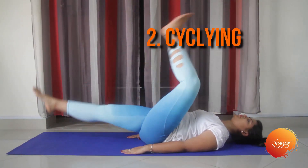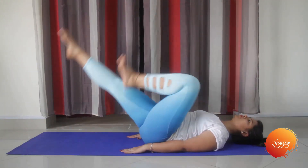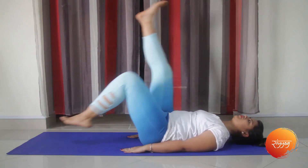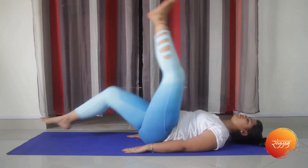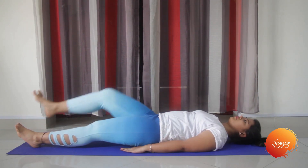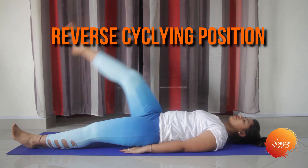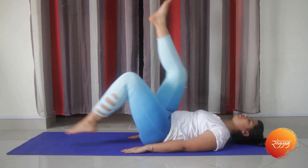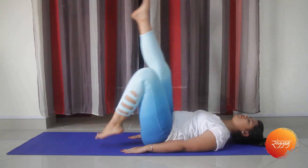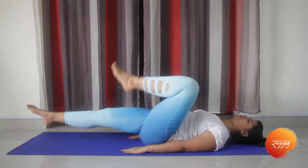We will now begin with the cycling position by lying down. Try to take your feet in circular movements of 90 degrees, almost touching the mat. Keep breathing — this will create pressure on your stomach muscles. A second variation is the reverse cycling, where you take your feet in the opposite circular movement. You can repeat this for one to two minutes every day.